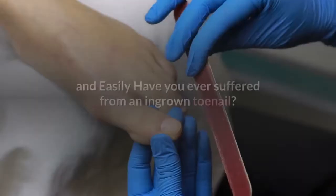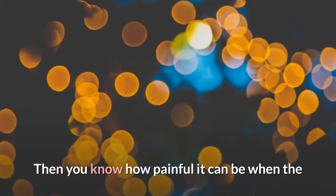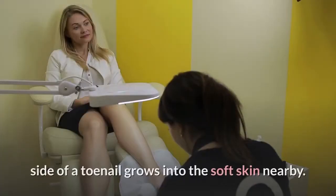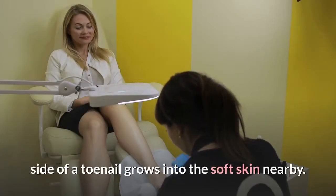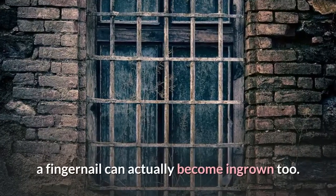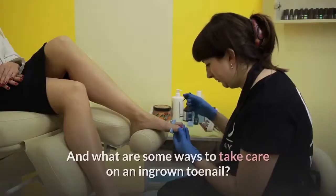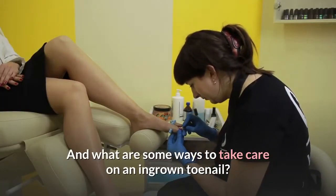How to fix ingrown toenails quickly and easily. Have you ever suffered from an ingrown toenail? Then you know how painful it can be when the side of a toenail grows into the soft skin nearby. Though it usually happens to the toenails, a fingernail can actually become ingrown too. How does this happen, and what are some ways to take care of an ingrown toenail?